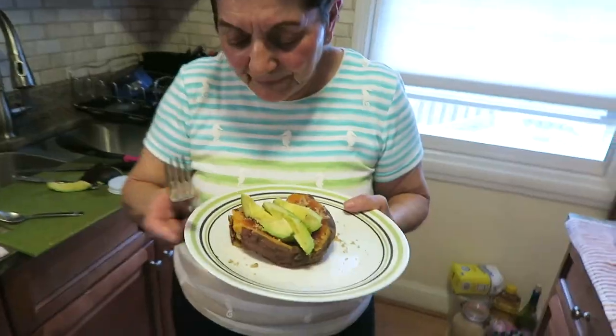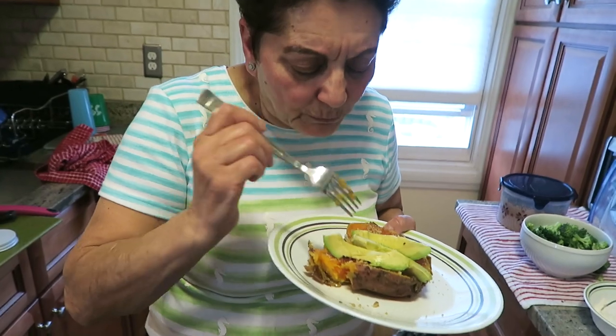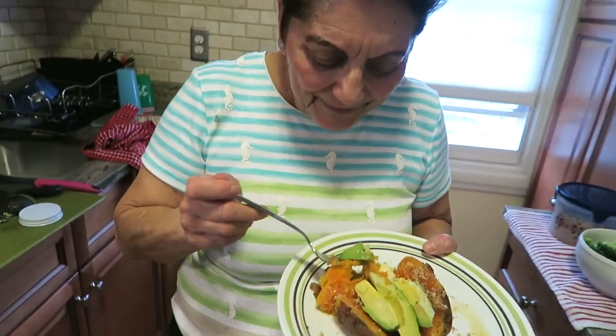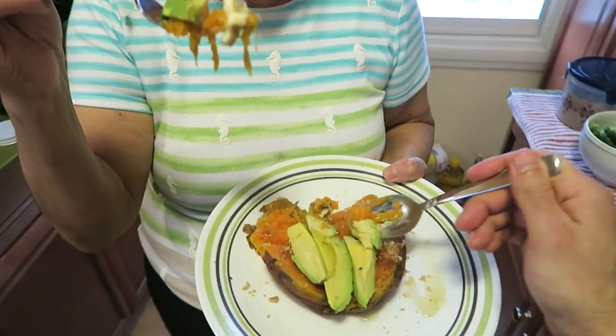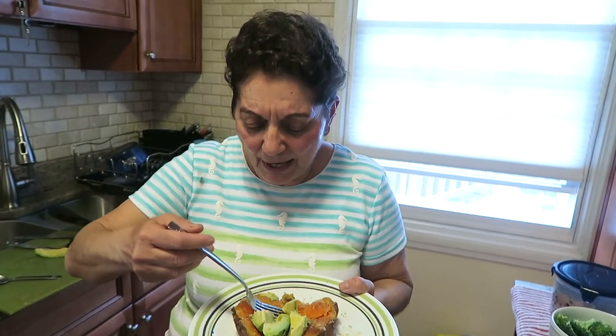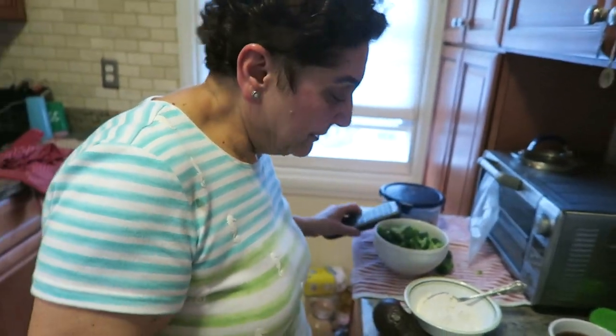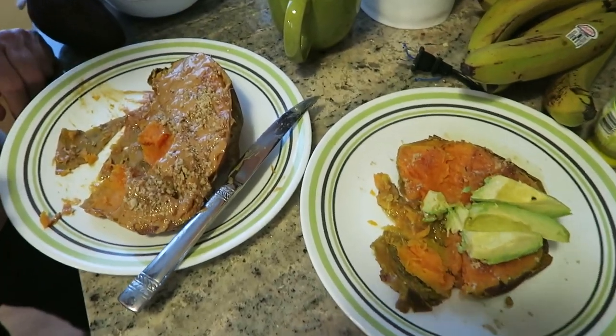You've got to try this one — you can put butter right into your avocado! Oh my goodness, get the avocado in there — it's delicious! Oh wow, there you go — another one! Oh my goodness, it's just delicious!